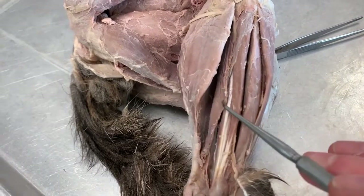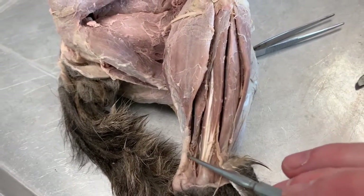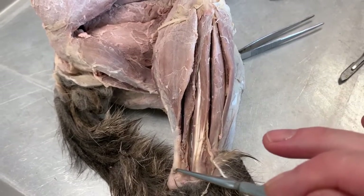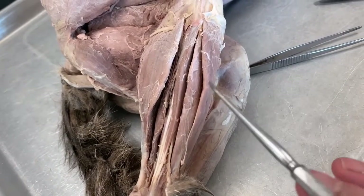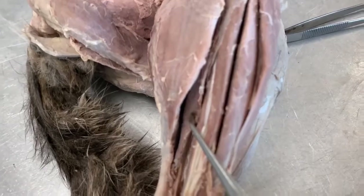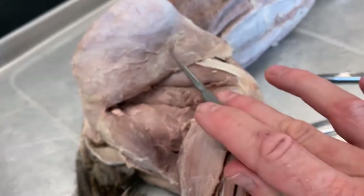Then this one is the soleus, right there. And then this one — the big calf muscle — gastrocnemius, which terminates in the calcaneal tendon and attaches to the calcaneus. So the soleus and the gastrocnemius both terminate in the Achilles tendon, or the calcaneal tendon. So once more: tibialis anterior, extensor digitorum longus, peroneus longus, peroneus tertius, soleus, and gastrocnemius. That's the lateral leg.